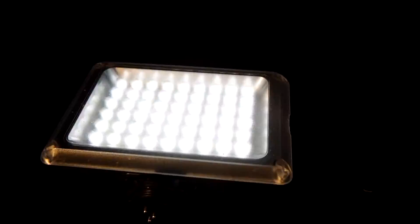It is comprised of 54 LED lights and it has two diffusers. The first diffuser is a frosted white diffuser. The second diffuser, which is also the back case, is a 3200 Kelvin diffuser if you're trying to match the color of the light.